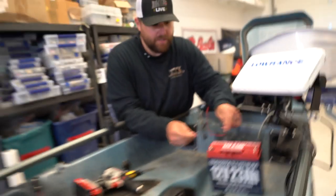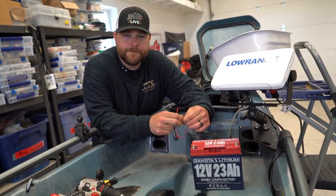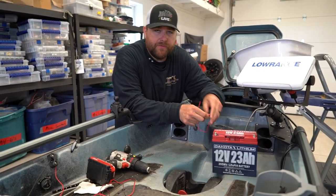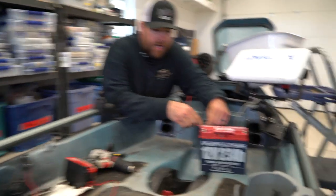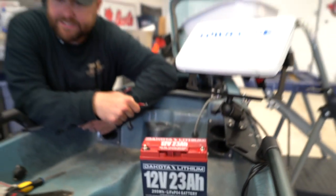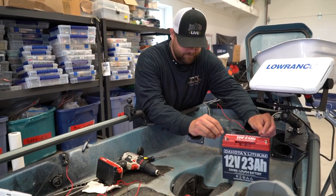Let's talk about this battery real quick, because this is going to run not just our lights. We're going to run our lights off it and this is plenty of power — 12 volt, 23 amp Dakota Lithium. It's going to run the Elite Ti, the lights, and there's plenty of juice to run all day.